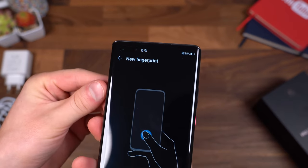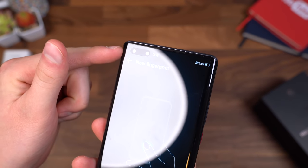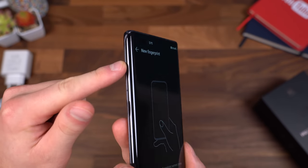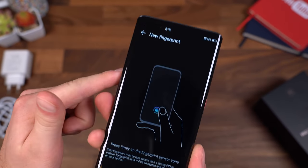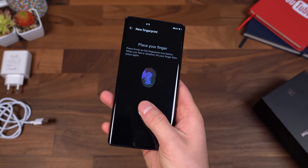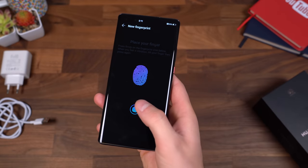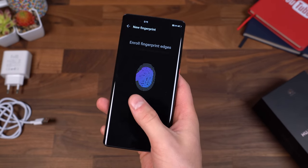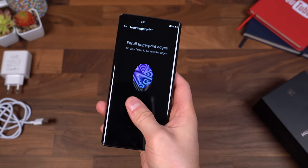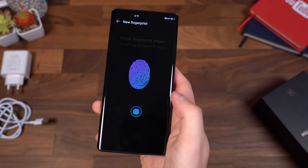There is an in-display fingerprint scanner, so let's set that up. Before I do, I'd like to make note that there is a pre-installed screen protector on the phone — you can kind of see it when the light hits it. Kind of nice of Huawei to include all of these extras. It's fairly simple to set up: just set your thumb down, lift it up, and continue through the process. A little bit of haptic feedback as we do this. I believe they have improved this fingerprint scanner over time, so we'll try that out once we get to the home screen.